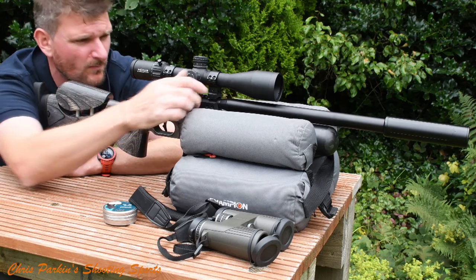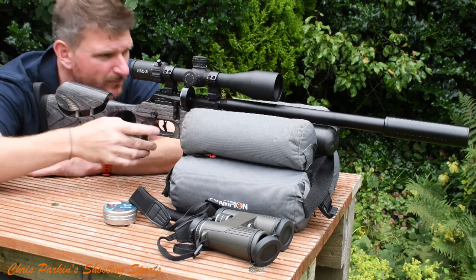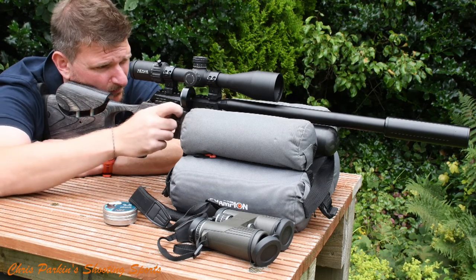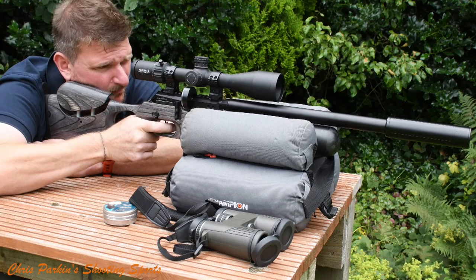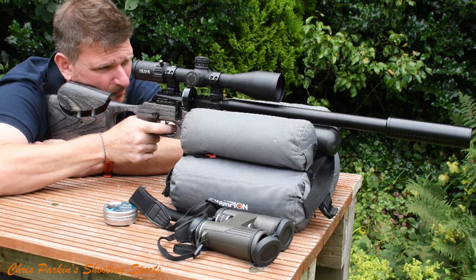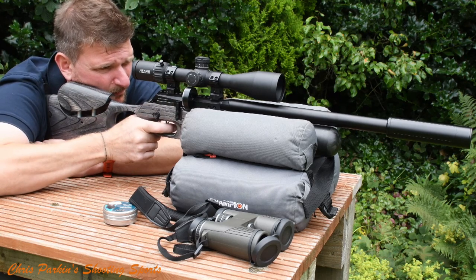Once the rifle is zeroed and you've set up your turrets or even a zero stop according to the manufacturer's instructions, place targets at different ranges and experiment with the ballistic curve of your projectile. See where it hits high and where it hits low depending on the distance, and make notes of everything. These can be extremely helpful in the long term and great when hunting, because quarry is never at a specified range. Knowing the curve of your trajectory to dial or aim off to strike the quarry where you want it is imperative to safe, effective hunting.